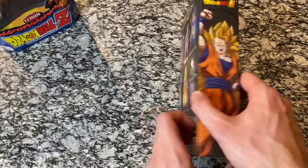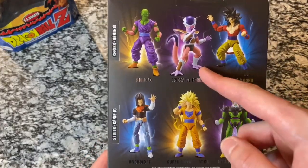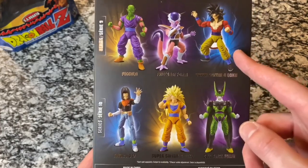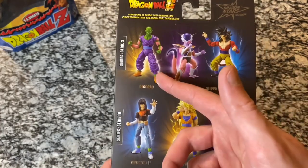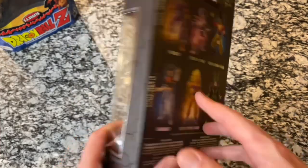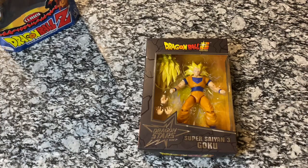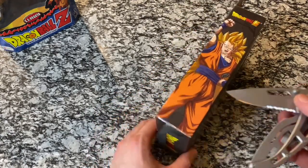On the back, we have some of the other figures from this set. We've done the first form Frieza. I'm looking to get a good deal on Android 17 and probably go ahead and add Super Saiyan 4 Goku since we have the Vegeta. I'm not looking at getting the Piccolo at this time — I did the one with the cape, so I'll probably pass. But here's our Goku in the front. If you guys would like to see any specific one from this set or any Dragon Ball Z figure, just leave a comment down below and I will do my best to get the figure.